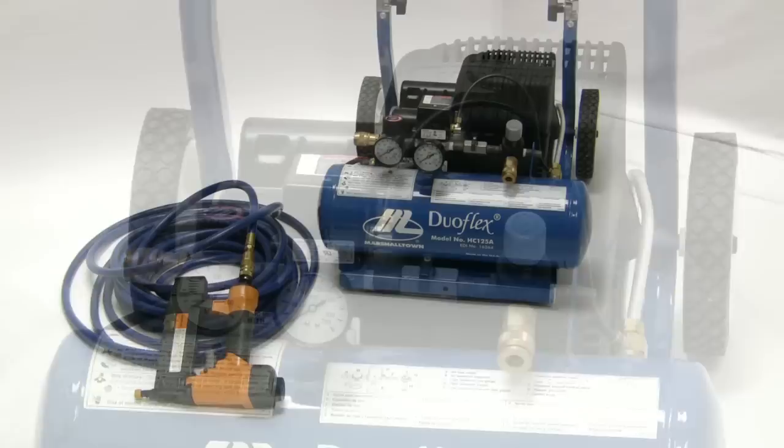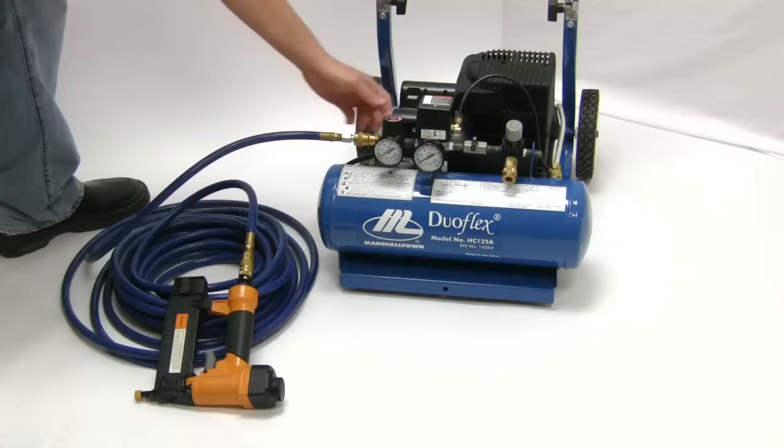Simply attach your air hose to the left side air coupler. Turn the switch forward to the on position and adjust the left side regulator to the desired air pressure.